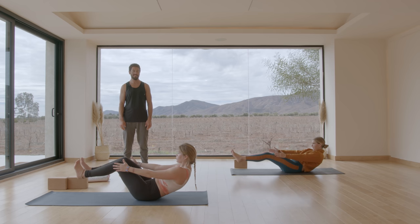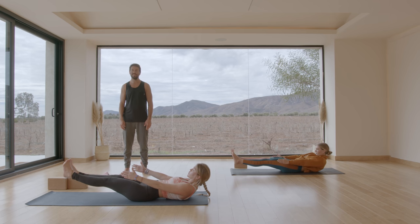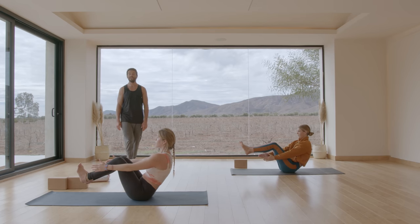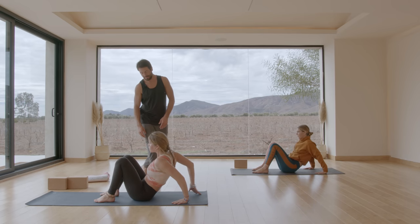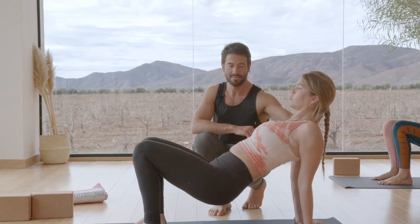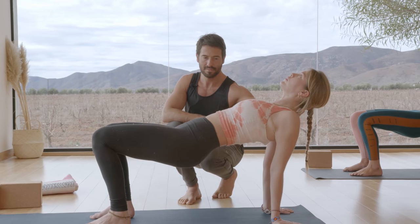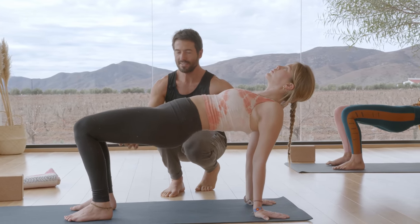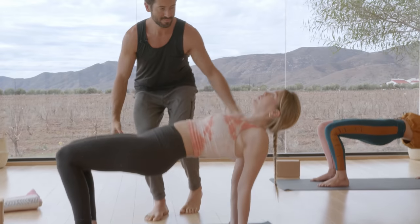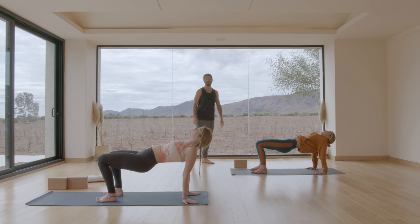Lower into ardha navasana. Come back up into navasana. Reverse plank — put your feet down, hands behind you. As you go to plant your feet, lift up from your tail, keep your neck long in the pose. Engage your hamstrings. Press down the inner foot. Open up those shoulders. Lower your butt back down.